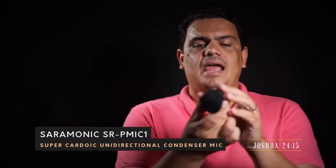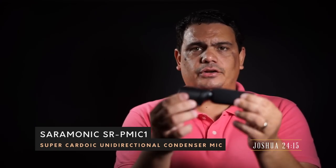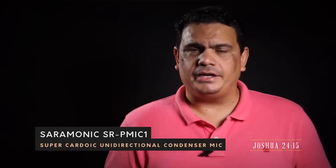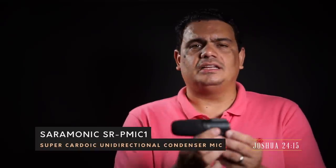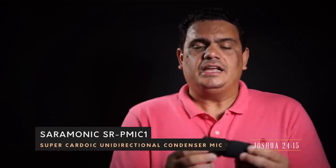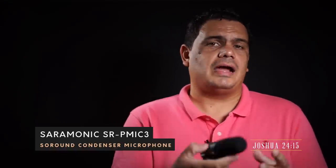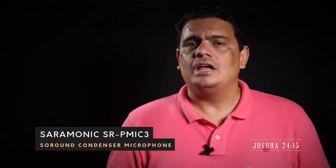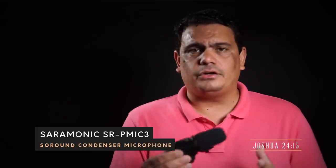The other microphone they sent us is the very short SR-PMIC1, a directional microphone — really small, also powered by the battery on your camera. You don't need a separate battery for this one. And the other microphone we're testing is the small SR-PMIC3, which is a surround microphone intended to capture the surrounding sound around you. So let's take a look at each of these microphones specifically.